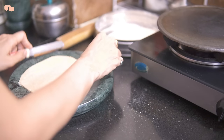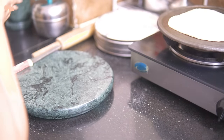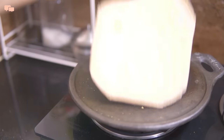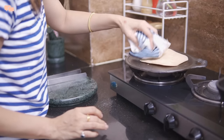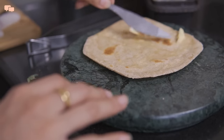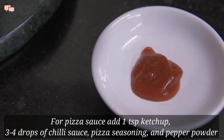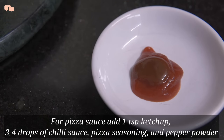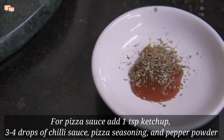I wanted to make a square wrap so I'll cut the edges and give the wrap a square shape. I'll nicely toast the chapatis from both ends by pressing the edges with the help of a cloth. Once toasted, I'll smear a good amount of butter as it will keep the chapati soft for long in the tiffin. Now for the base sauce, I'll mix a little tomato sauce and some chilli sauce with pizza seasonings and pepper — and a quick pizza sauce for kids is ready.